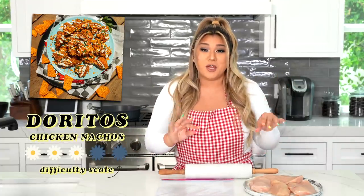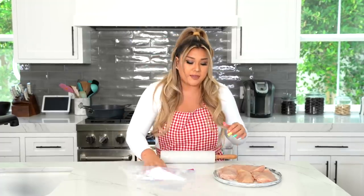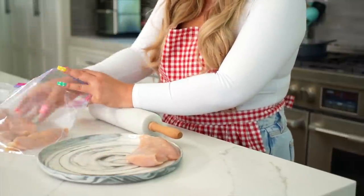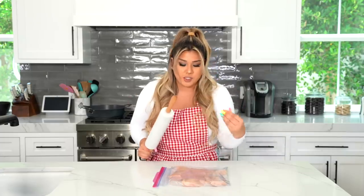Moving on to recipe number two, we are making Doritos chicken nachos. I think Taco Bell made these at one point — don't quote me on that. Basically we're making nacho chips out of chicken, rolling them in Doritos, and frying them. To do this you're gonna need something heavy — I use a rolling pin to flatten things out — a Ziploc bag, and chicken breast. You can buy normal chicken breast and butterfly them yourself, or get thin-sliced ones already, which I have here. Place them flat in the bag.